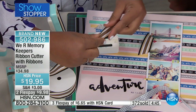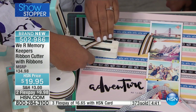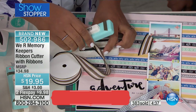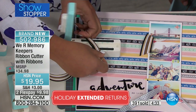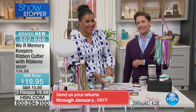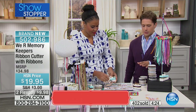We Are Memory Keepers has always brought us wonderful, high quality, phenomenally performing tools. This is going to be your only chance to do it. With the calls coming in, we're more than half sold on this one, so be quick to order it. Maybe get more than one so that you've got one and your sister's got one — one that goes in your card making and scrapbooking kit and one that goes with your gift wrapping supplies — because $5 in shipping and everything ships to your door.